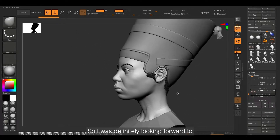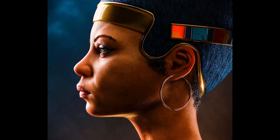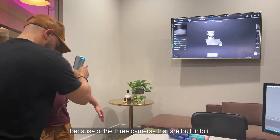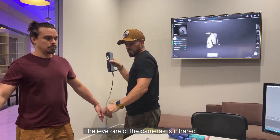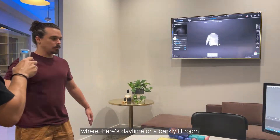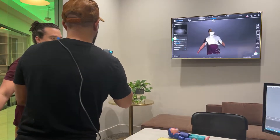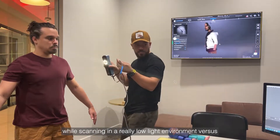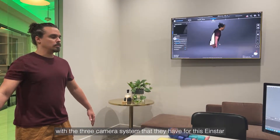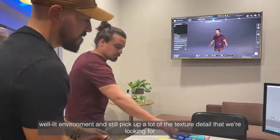So I was definitely looking forward to seeing what this handheld scanner could do. What I like about the new IONSTAR is it allows for a smoother scan because of the three cameras built into it. I believe one of the cameras is infrared, so it allows you to scan in almost any type of environment — whether it's daytime or a darkly lit room. Previously with the IONSCAN SE I got my best quality scans in really low light, but with the three-camera system on the IONSTAR, you can scan in a well-lit environment and still pick up a lot of the texture detail you're looking for.